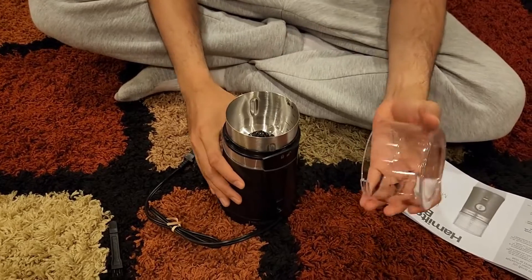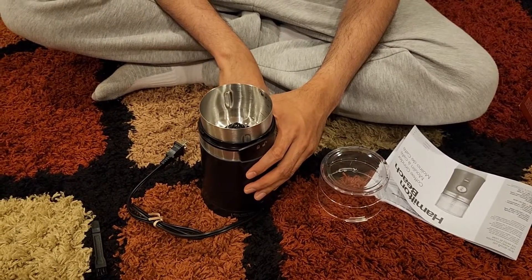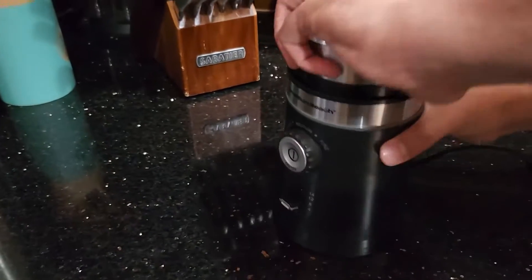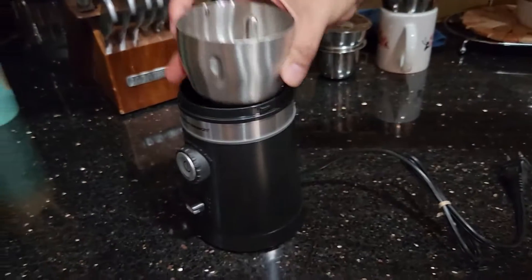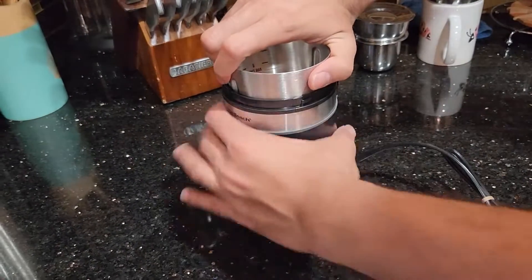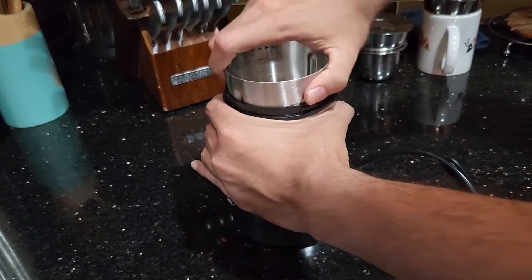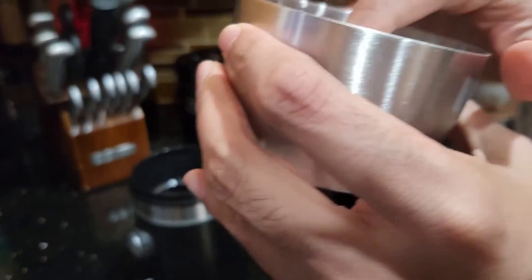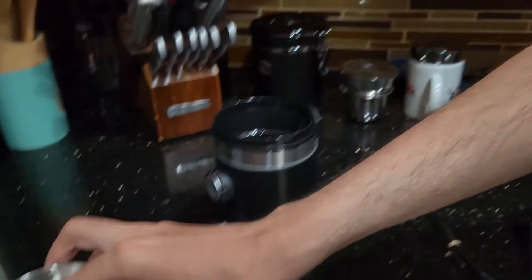Now I'm going to unlock it and put some stuff in. They haven't told you this, but we like to wash it before the first use. It's very simple — you unlock the grinding chamber, and it's washable with soap. You can take it and wash it.